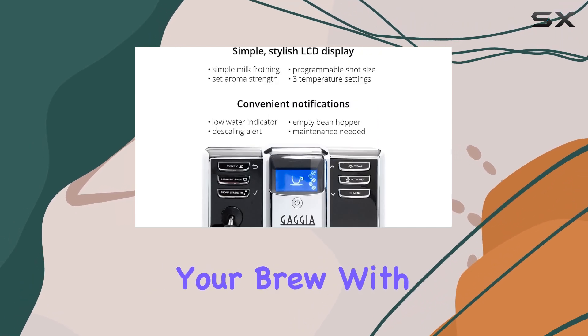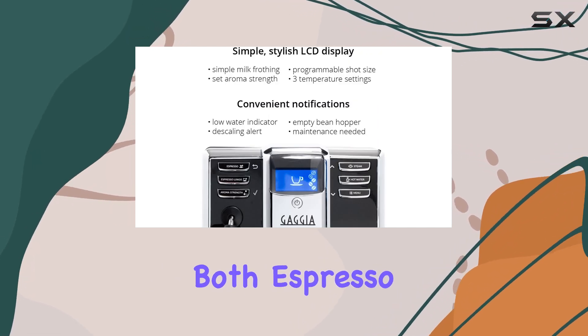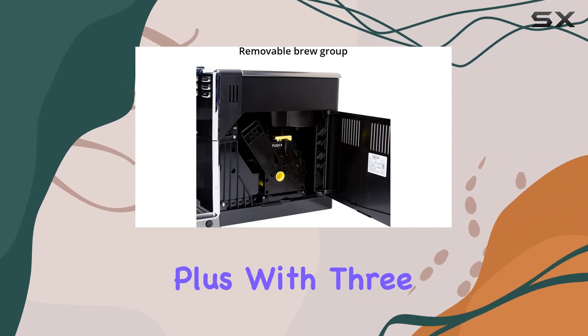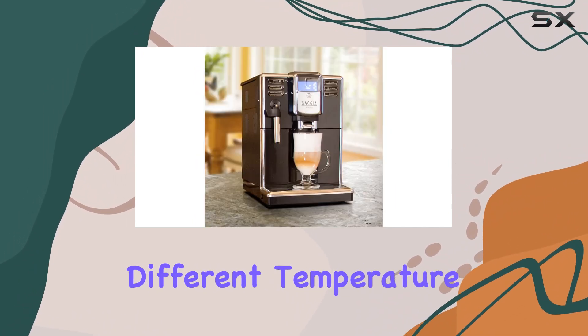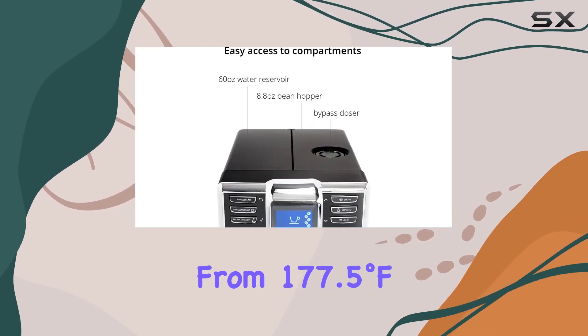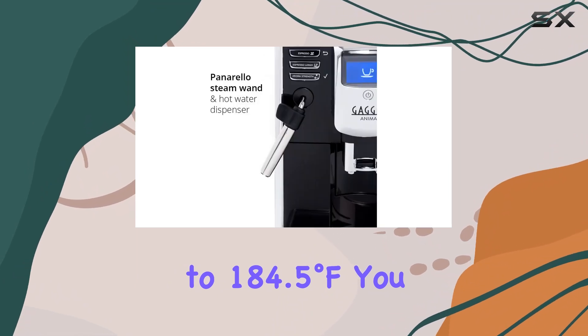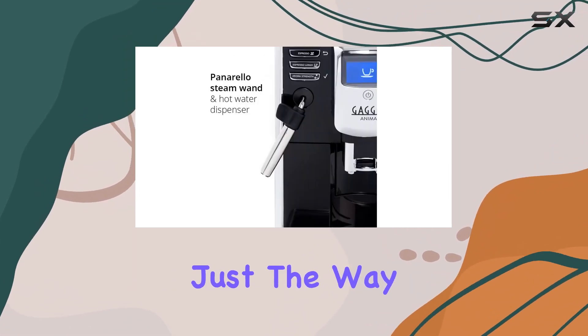One of the standout features of the Anima is its programmability. You have the option to customize your brew with programmable settings for both Espresso and Espresso Lungo, allowing you to tailor each cup to your preferences. Plus, with three different temperature settings ranging from 177.5 degrees Fahrenheit to 184.5 degrees Fahrenheit, you can ensure your coffee is brewed just the way you like it.